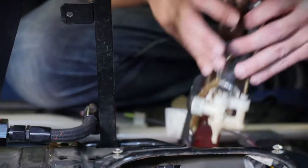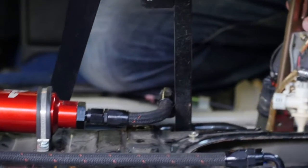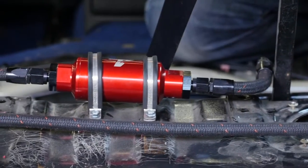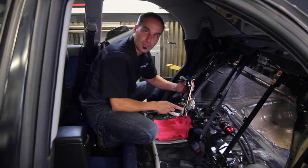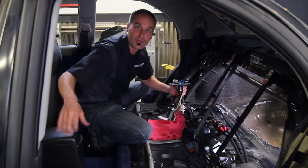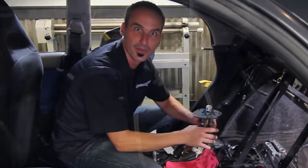This is what a stock system looks like. We've upgraded to AN fittings, so we can run AN lines, upgraded filters and stuff all the way up to the front. But with some simple mods down here, you can make big power keeping all this other stuff factory up until you get to the injectors. Let's walk through some of those details up on the bench.